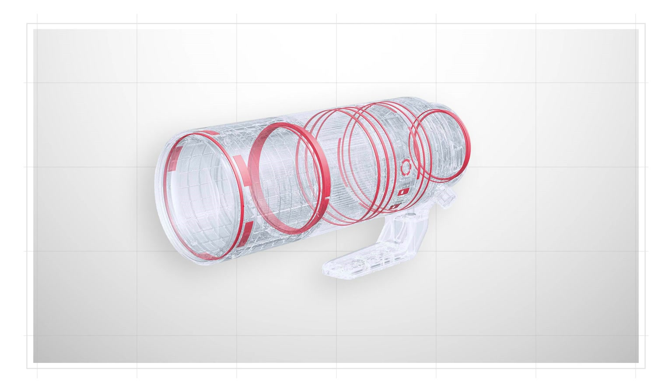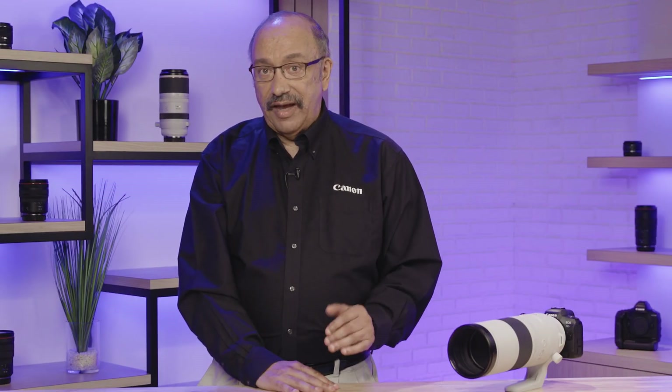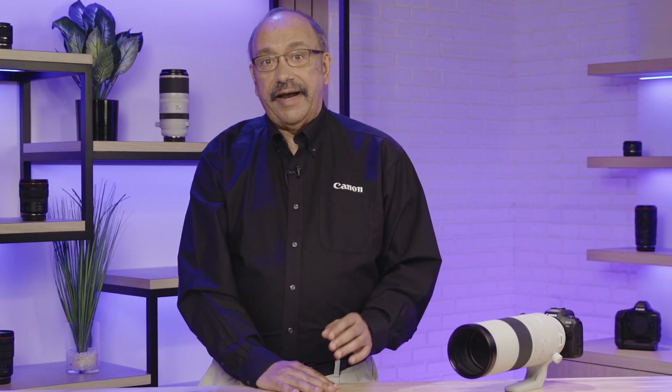This is a weather-resistant design, gasketed and sealed against dust and moisture. Canon's Nano USM focus means AF that's almost silent and extremely smooth for video operation.